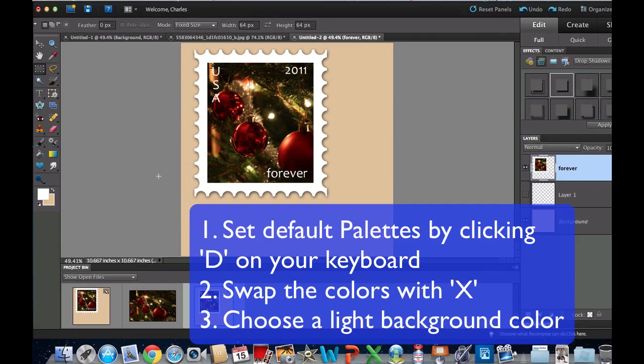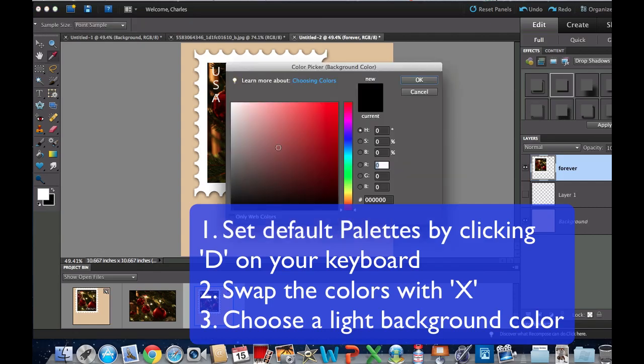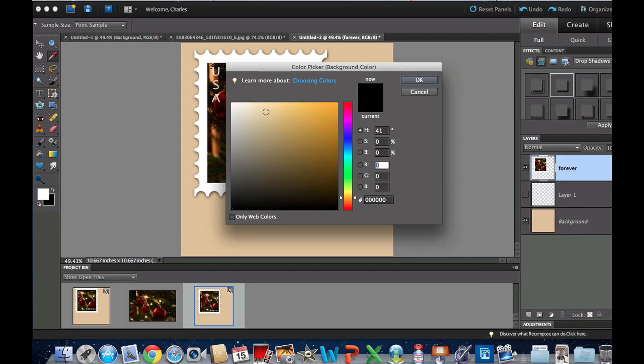The first thing you need to do is set your background palette back to the default — black and white — by hitting D, or clicking the little icon over there. To switch them, hit the icon or press X on your keyboard to swap them. We need white in the foreground and a beige in the background — any light color that looks good against the stamp. Double-click on the black and pick a nice light color. I'm going to pick a beige and select OK.